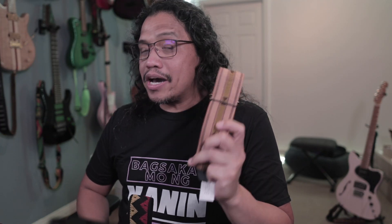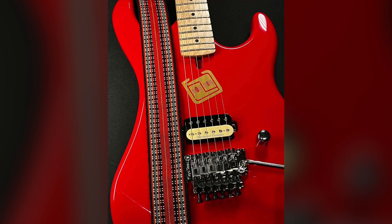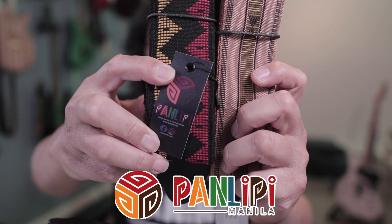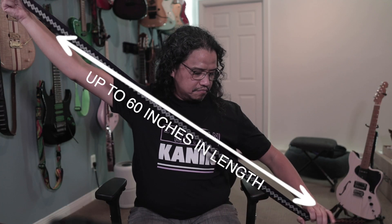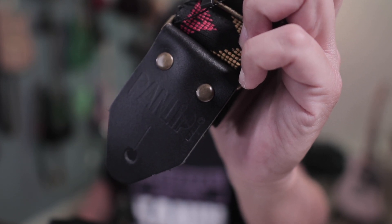Guitar straps not only serve the important function of securing your instrument, but are also excellent mediums for creativity and expression. I'm happy to introduce all you guys to the guitar straps of Panlipi Manila. These are handmade straps from my home country, the Philippines. These beautiful hand-woven designs are set on soft and comfortable cotton webbing that are two inches wide and can be set up to 60 inches in length. The strap ends are made of leather secured with rivets for strength and peace of mind.